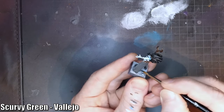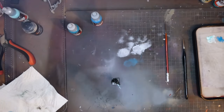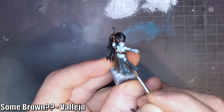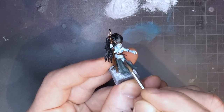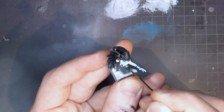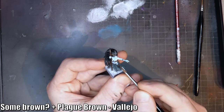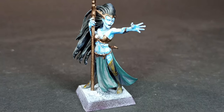Next I'm adding some Scurvy Green to the Dark Sea Gray and starting the highlighting on the cloth. I'm then applying a brown — it had a nasty name so I chose it — I just wanted something a little more yellow to mix with the previous brown to get an even brighter highlight color.